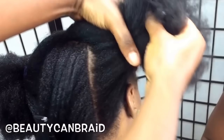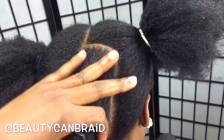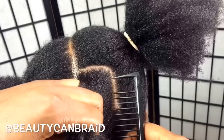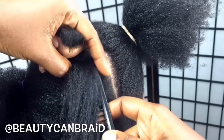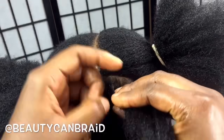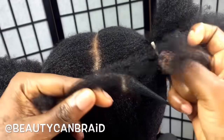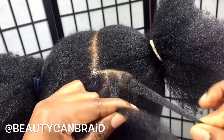Now let me show you how to start the cornrow. If you're very new at it, I would advise you to get a comb so you can part the first braid. First of all, in order for you to do a good cornrow, you have to know how to do a box braid or a regular plait. You'll need three pieces: one to the left, one in the middle, and one to the right. This is how you do a regular box braid.